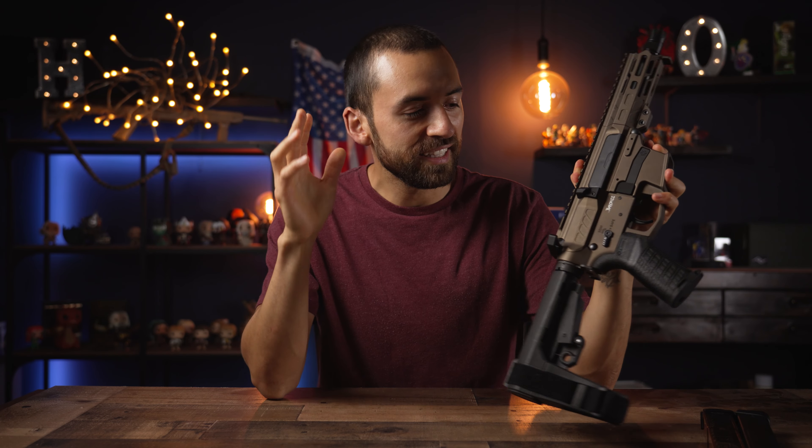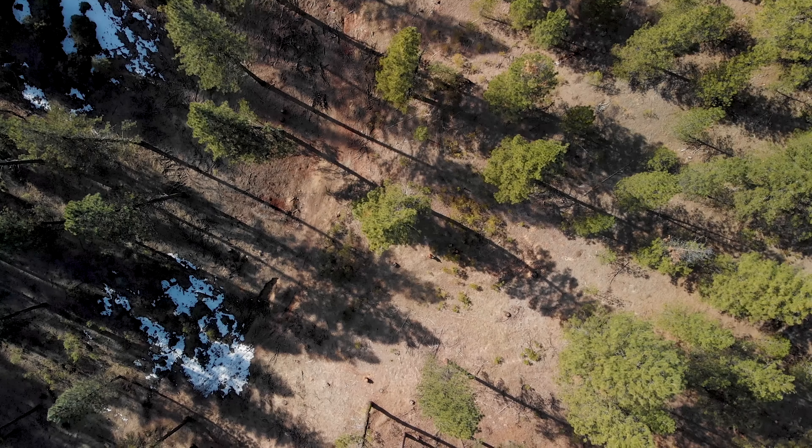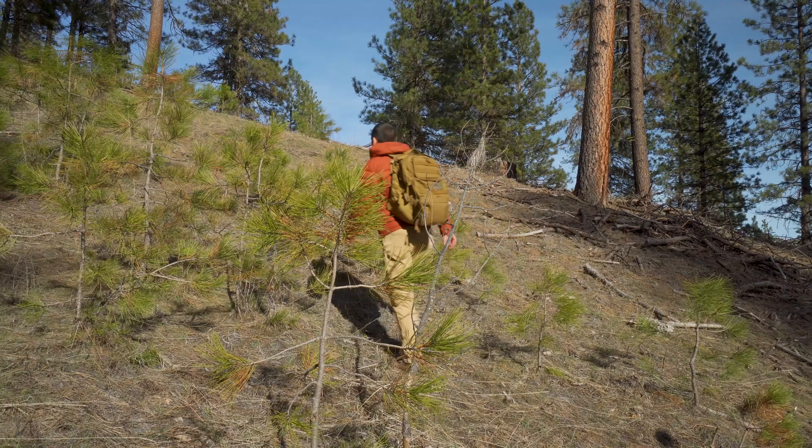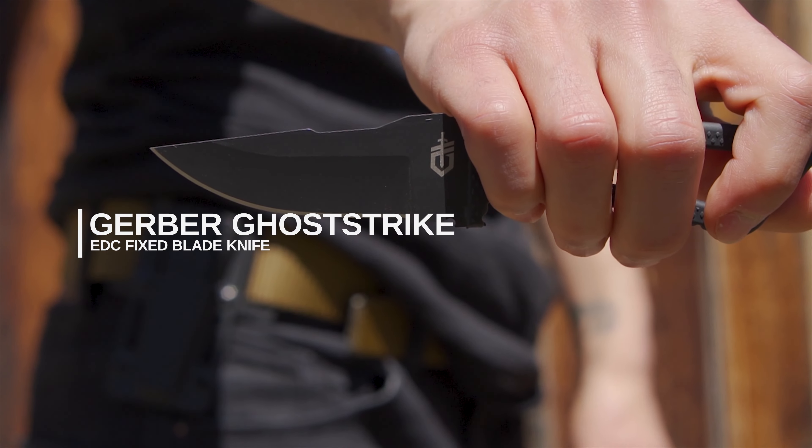Thanks so much for watching till the end — it makes a huge difference for my channel and helps it grow. Don't forget to hit the like button, it just takes one click. If you like this kind of content — gun reviews, gear reviews, backpack reviews — definitely subscribe. I've got a good amount of videos on the channel and I'm only going to put out more in the future. Thanks again for watching and I'll catch you in the next video.